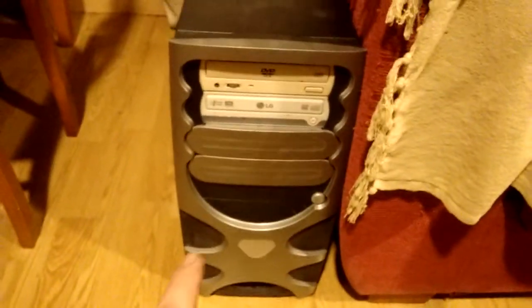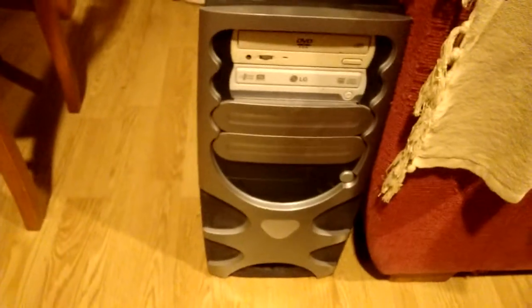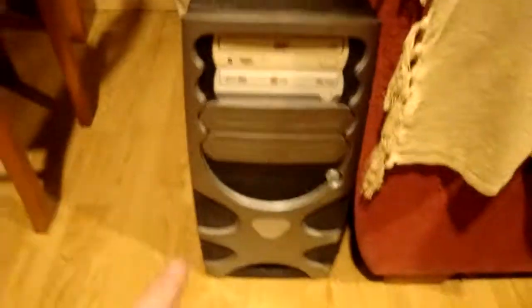I got this case, which is actually pretty good — I don't know what brand it is, but it has some thick steel. It looks like absolute shit, but the build quality is pretty good.